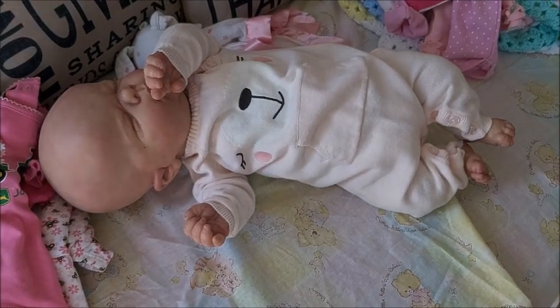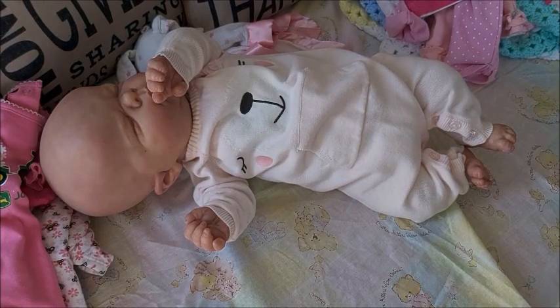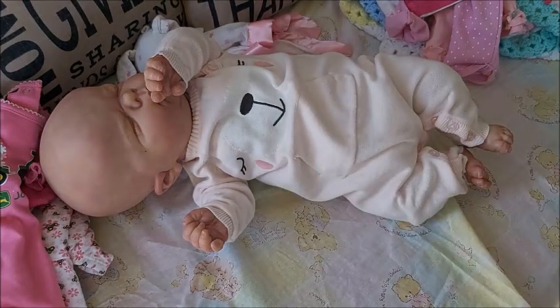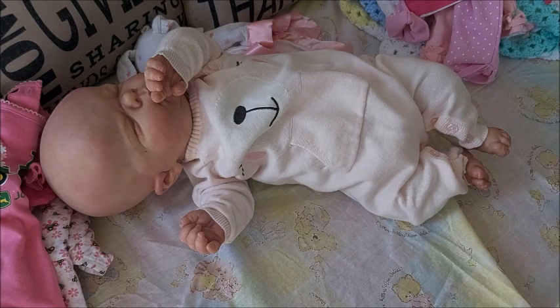Thank you so much for watching. I hope that answered some questions people had about her limbs and how her arms and legs may look in certain outfits. It does depend on the brand. As for hemming anything, it's up to your personal preference - personally I wouldn't. I don't mind this bunched-up look; it's not a lot that's bunched up. Definitely better than the newborn size - I didn't like that tightness. I love the zero to three size on her, and of course the one-piece looks great too.